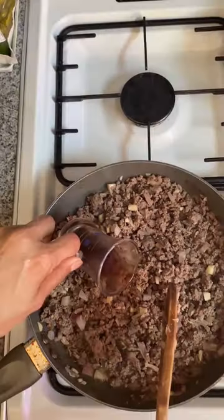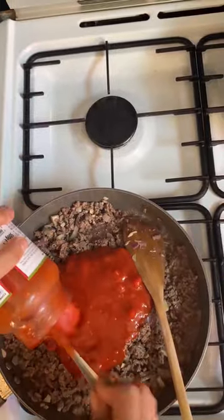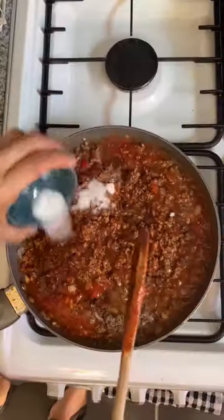Cook, stirring for 6 minutes until softened. Increase the heat, add minced beef, stirring for 5 minutes until brown. Add the Mediterranean seasoning and tomato sauce. Bring to a boil and season. Reduce heat and simmer for 20 minutes.